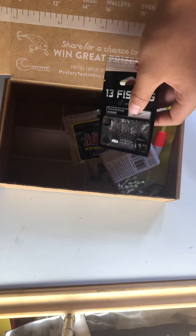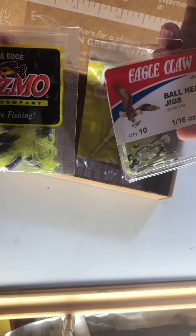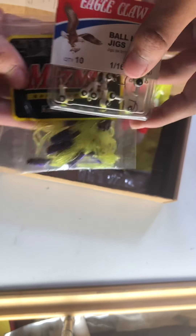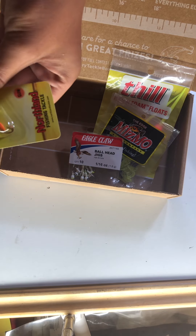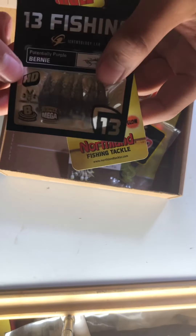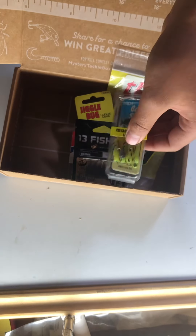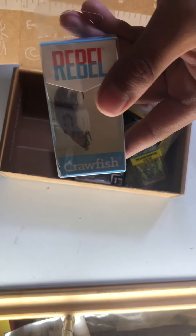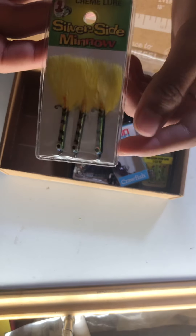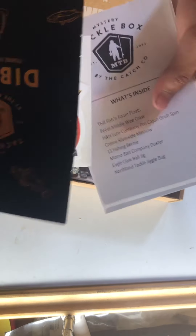So all the stuff we got — here's a recap. We got grubs, like two tube baits, and jig heads. I think these are like ice fishing jigs. And then these for 13 Fishing. We got grub spins, a crawfish crankbait, a silver minnow, and then a sticker and the manual and stuff.